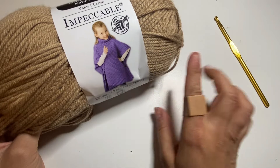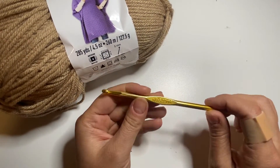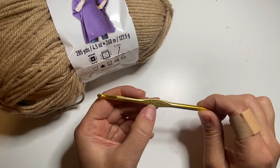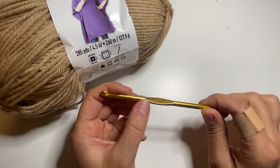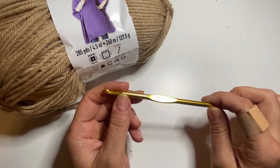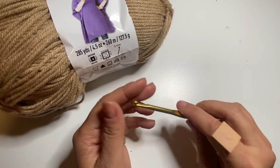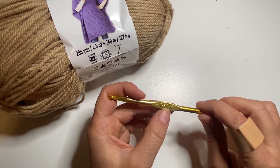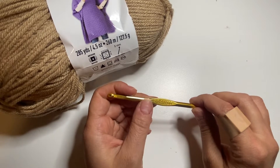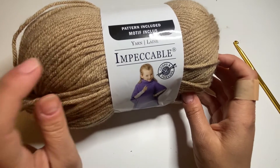Before we start to crochet, I'd like to talk about the yarn and the hook. If you're an absolute beginner, I would definitely recommend a 5 millimeter hook, or H8 size. It's just the most common hook size and it's easier to work with because you can see your stitches nicely and practice your tension. I wouldn't do anything smaller than 5 millimeter — 5 millimeter and up is what I'd recommend to start.